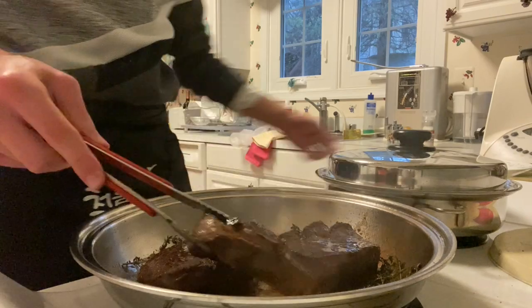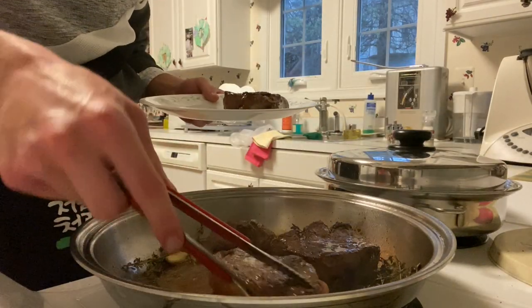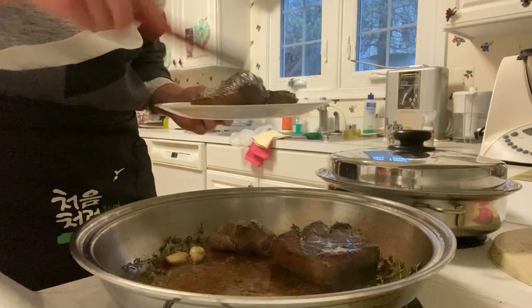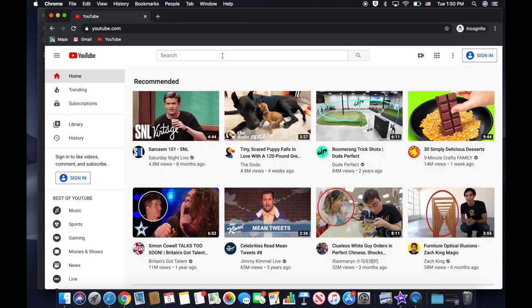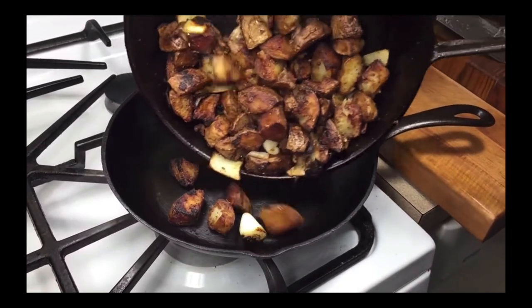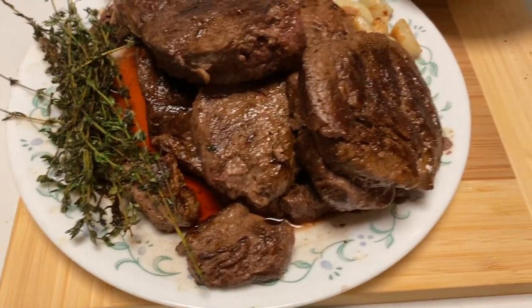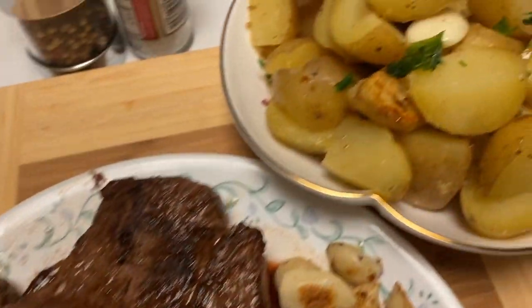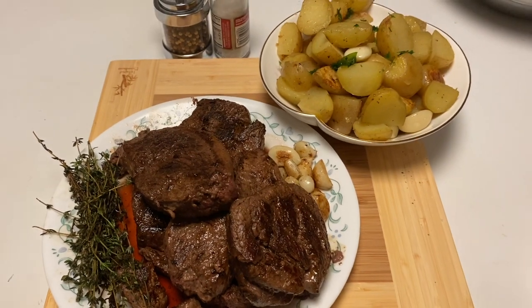Steaks are done cooking. Let's take them off and put them on a plate and let them sit for a little bit. All right, here we have our final meal — here are our steaks and here are the potatoes. I hope you guys enjoy. Yeah baby!